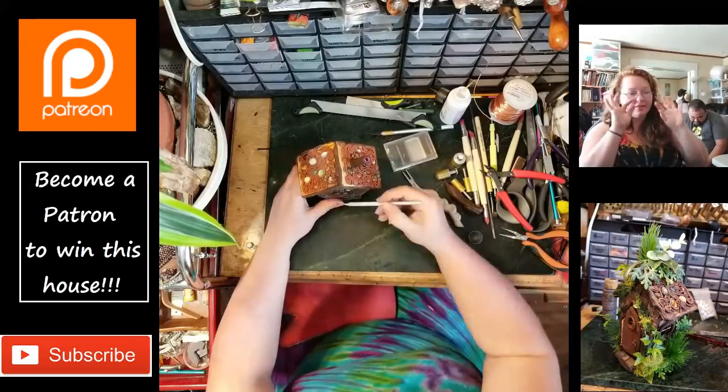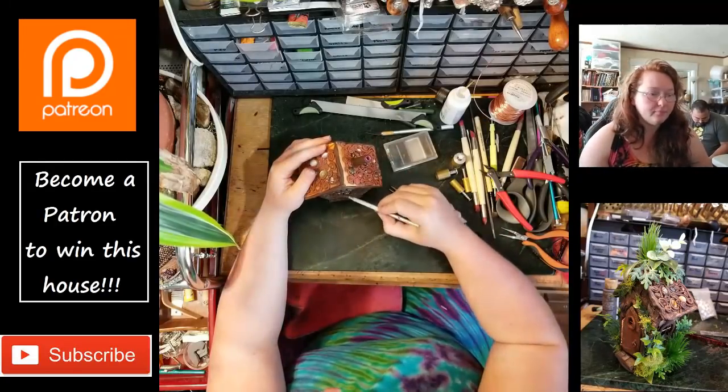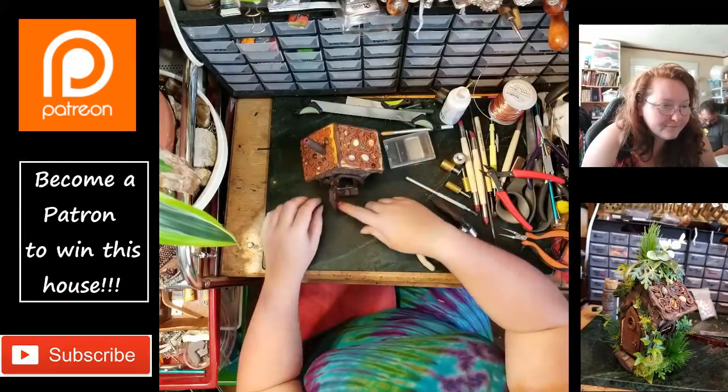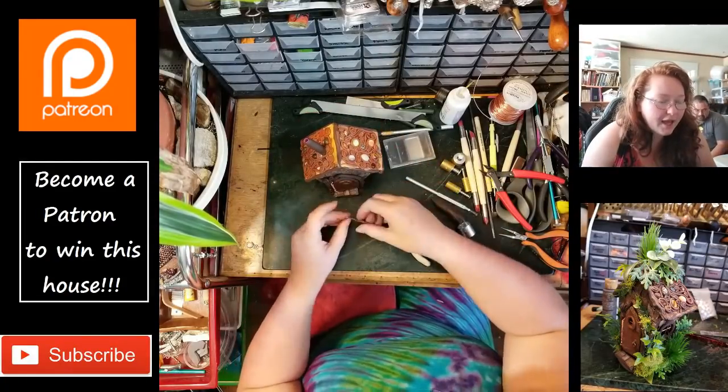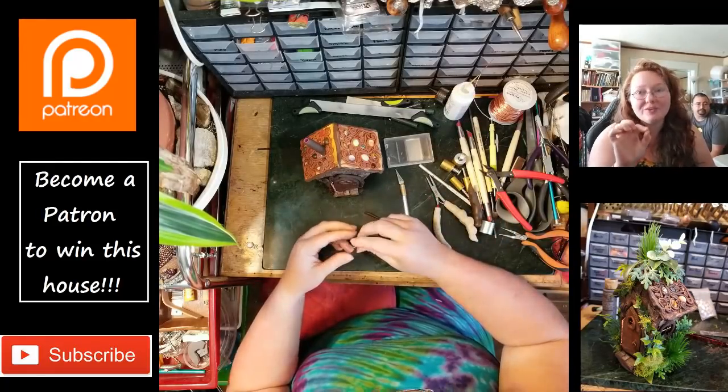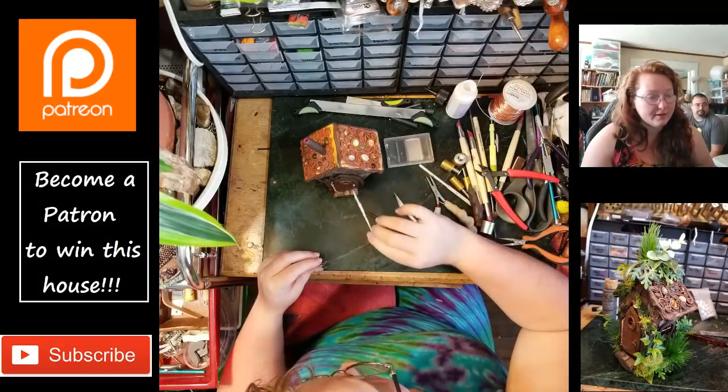I've put the windows and stuff on and I'm doing the texturing, checking to make sure that door is swinging right. I think the first baking the handle broke off, so I'm redoing the handle. That liquid polymer clay is like the bomb, you guys.